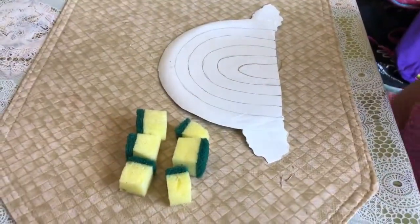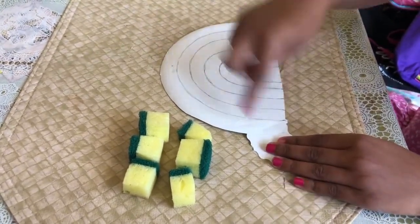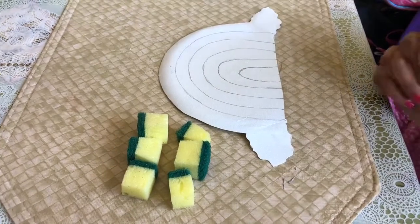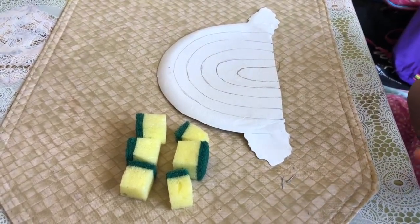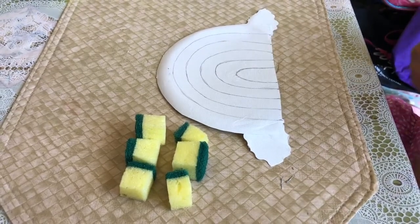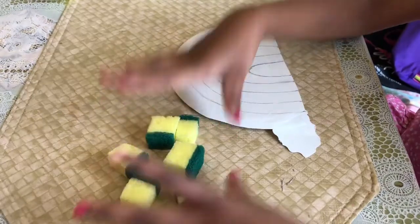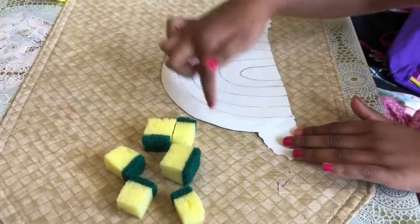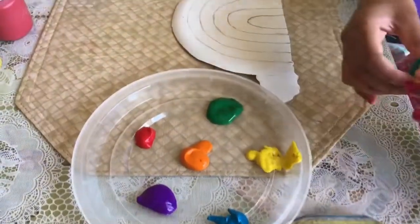Now I just did all six curves for all the colors — there are six colors. Red, orange, yellow, green, blue, purple. Those are all the colors. That's why we have six sponges to just stamp them for coloring. I have my six types of colors and I have six sponges.